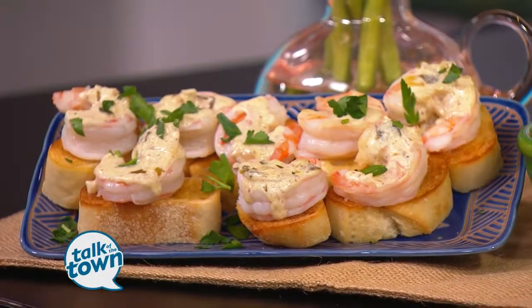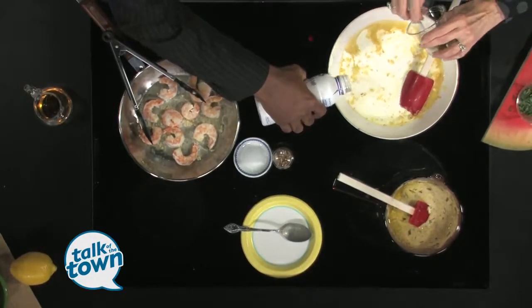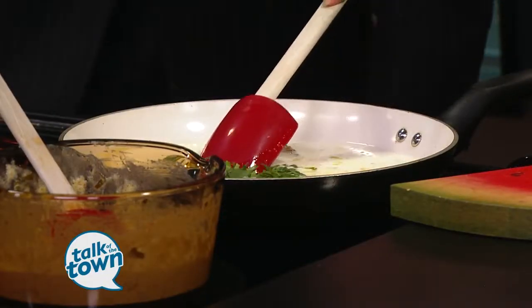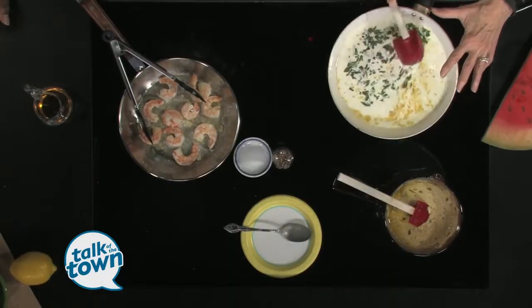I'm going to add the juice from a lemon, two tablespoons of whole grain mustard, and a fourth a cup of chopped tarragon. Mix this together, and then we're going to let this cook for about 30 minutes till it reduces.